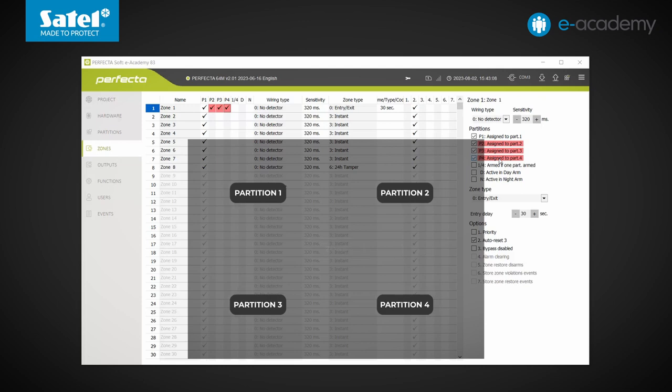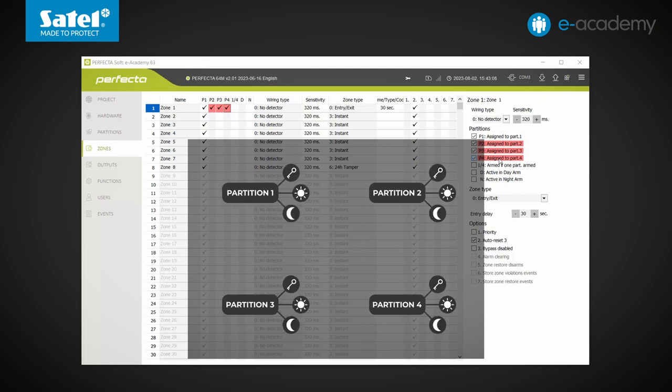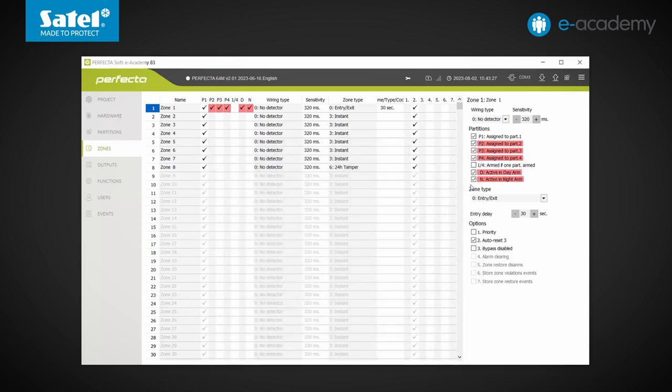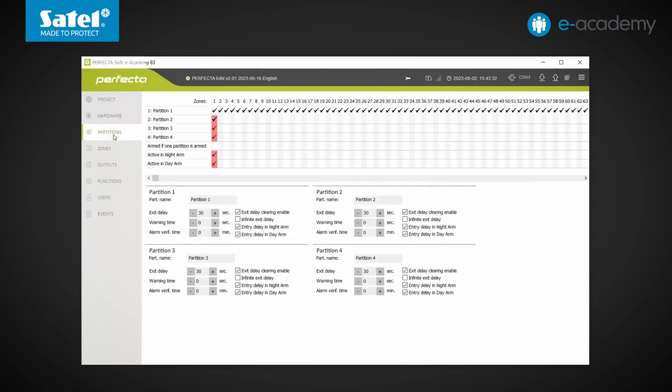In addition, each partition can be armed independently by selecting one of three modes: full, day, or night. By ticking the appropriate box in the program, you can indicate if a given zone is to be armed in a specific mode. Links to partitions can be set here, but you can also do so by going to the Partitions tab. It is worth adding that zones assigned to more than one partition only become armed when all such partitions are armed. To change this, you must select the relevant option — the zone will then become armed as soon as one of the indicated partitions is armed.